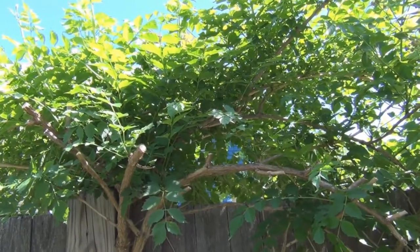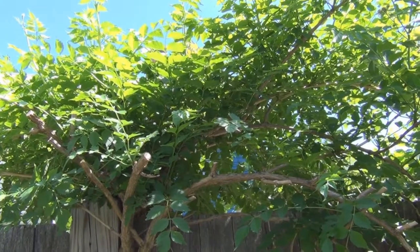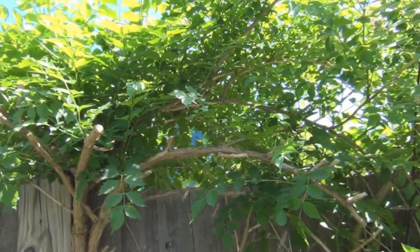I'm doing the gardening. This is the trumpet flower vine. I purchased this off of eBay. It was supposed to be red, but it ended up being yellow. And I planted it against the fence.